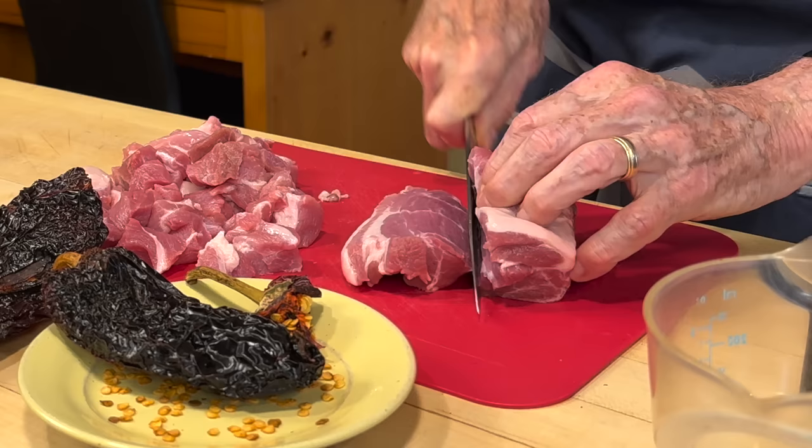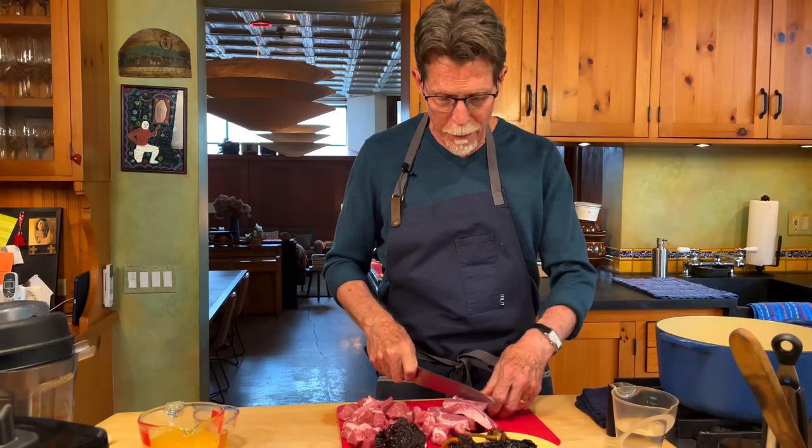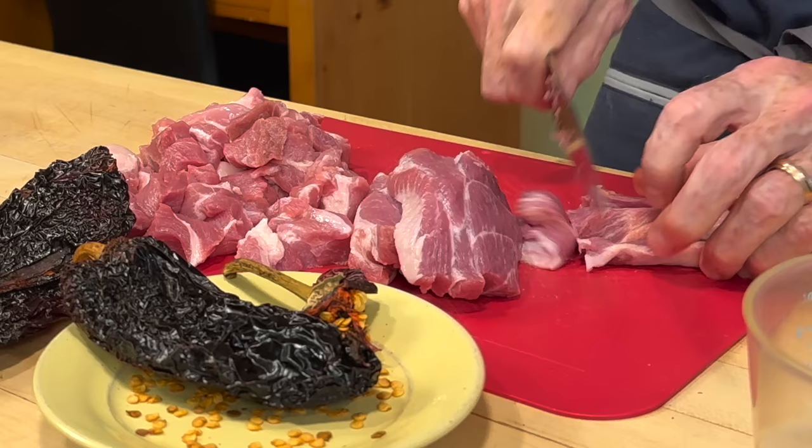I have a pound and a half of pork shoulder here and I'm going to cut it into one-inch pieces. The size matters when it comes to these pieces because it will change the cooking time if you're working with larger pieces. I'll cut them into one-inch pieces and then put them all into a pan to cook.